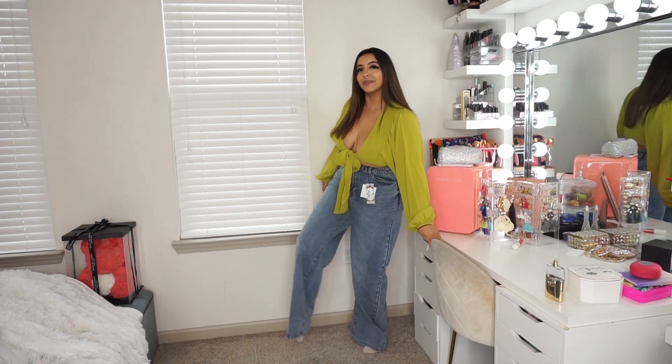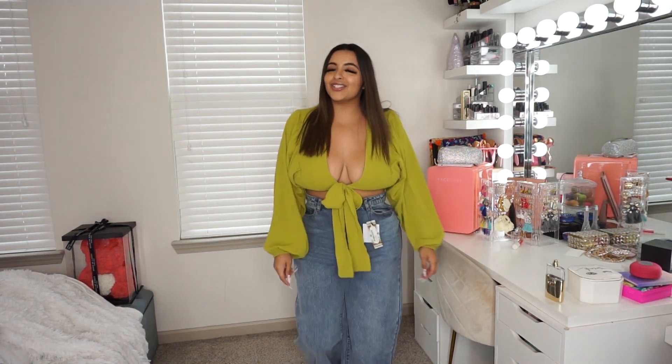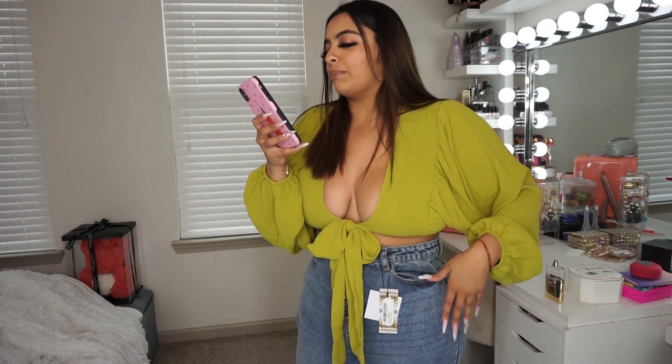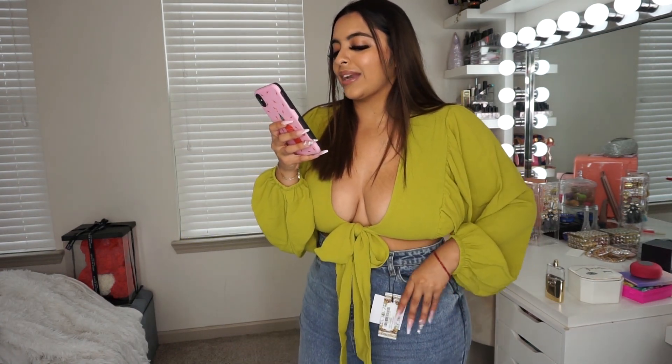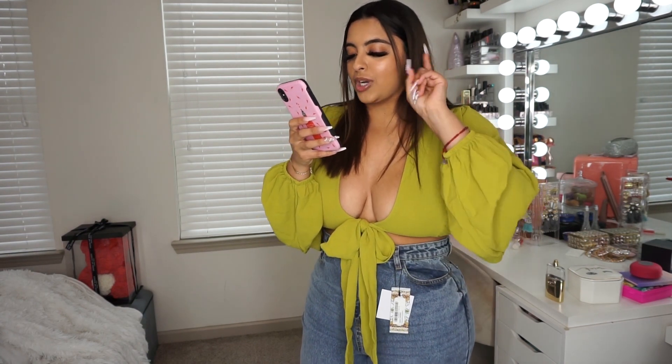Can y'all see the bottom of these? They're cute, I just don't think they're for me. I'm the problem here. These are called the Plus Vintage Wash Wide Leg Jeans, US size 12, and these were $16.43.